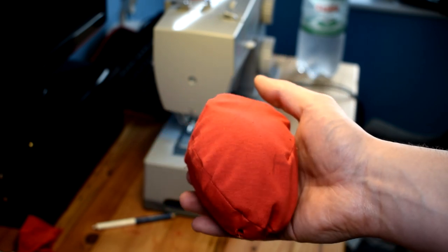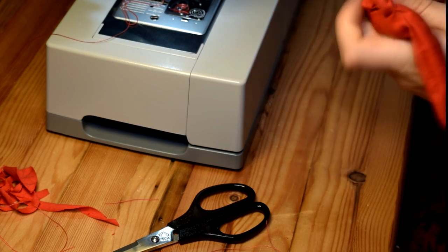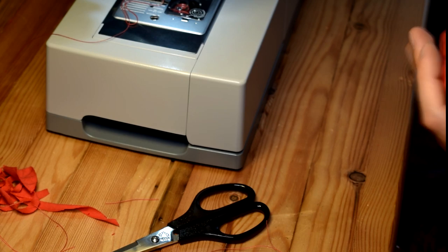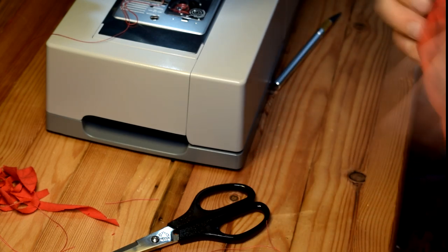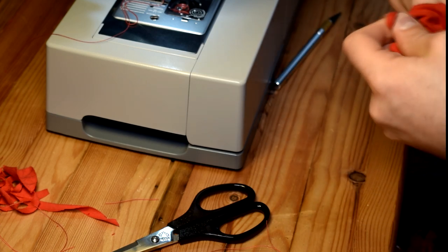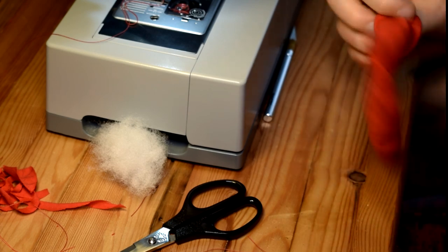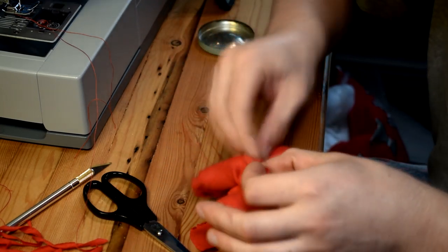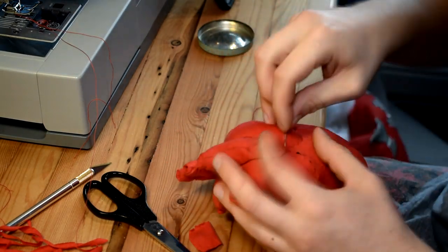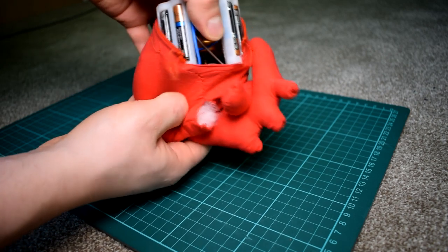Once you've got the main pouch and you're happy with it, you can make all the other giblets by sewing the two halves together, turning them inside out, and stuffing them. There are markings on the main jacket pattern for where these should be attached, but feel free to adjust the placement as you see fit — no two hearts are exactly the same. I found it simpler to sew these by hand. Hopefully you should then be able to just slot the heart in and it should work as intended.